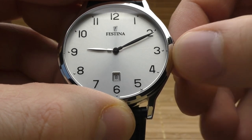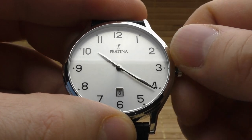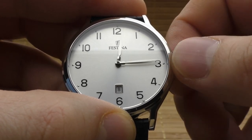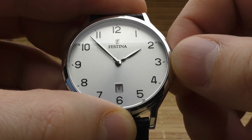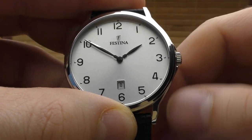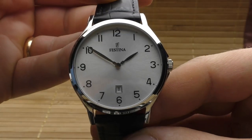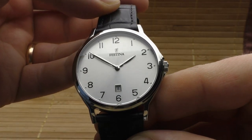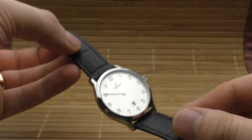Absolutely wonderful — such a wonderful creation by Festina. These numbers, these little dots, the symmetry between the Festina logo and the date window, even the case back, and especially the feel on the hand — it feels like the F91W. It's that good.